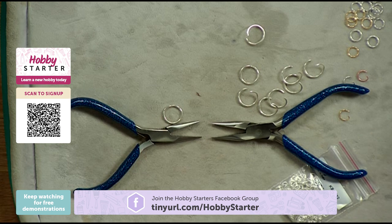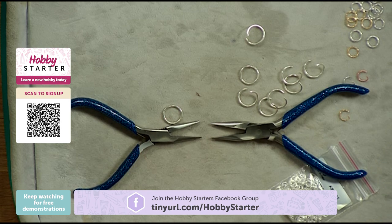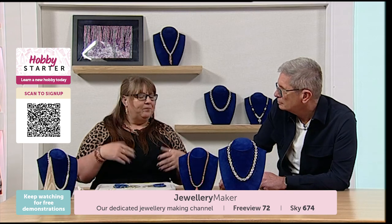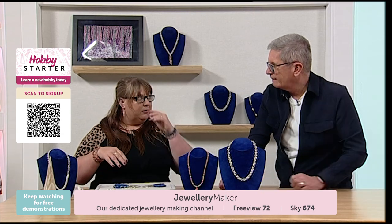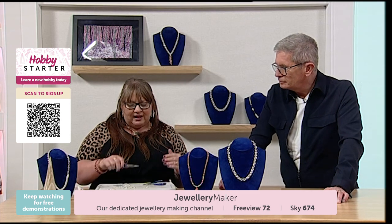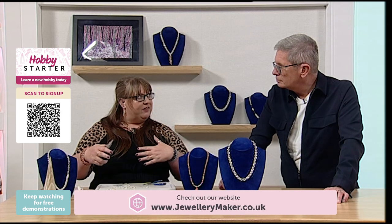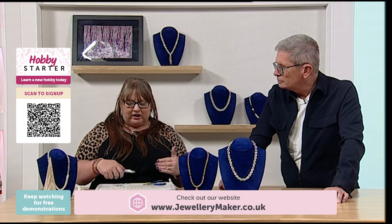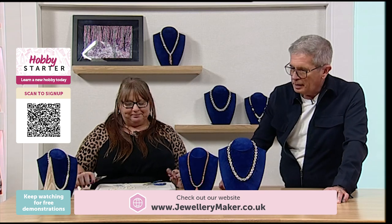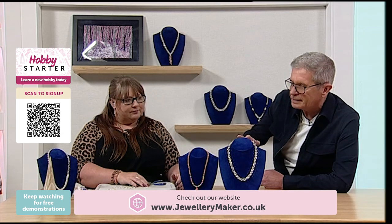Jump rings aren't expensive either. We tend to do them in a mixture of sizes, which is great. You can get them in bundles — say a 3mm, a 6mm, and a 7mm — and again I'm referencing the inside diameter. Having the right size is key to certain weaves. The weaves we're going to do are nice and simple and can be done with any size jump ring.